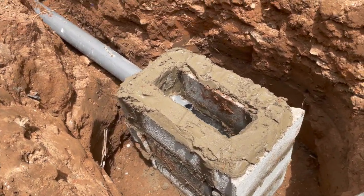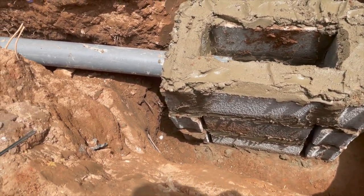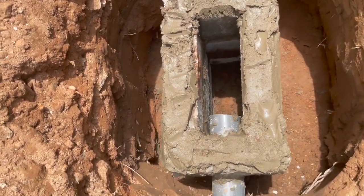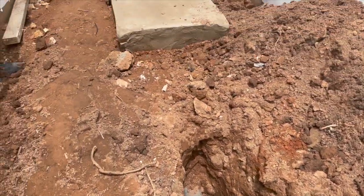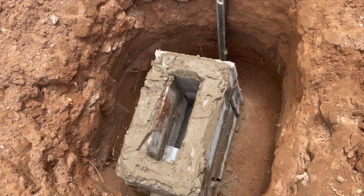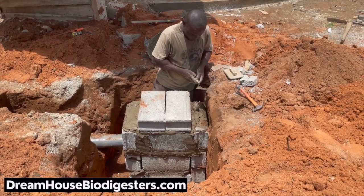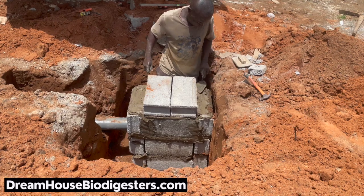The reason why you do the soak away like this is because of the same problem we have had — why we tell most constructors not to use a so-called pit if the ground is not good. You just want the space where the water can come and breathe, and have enough space to seep slowly into the earth surface. If there's an issue, this is where you come and break and lift the block up to see what's choking your wastewater on the slush pipe and preventing the water from going into the ground. It gives you quick access to your wastewater.